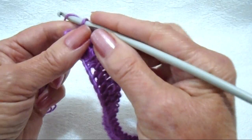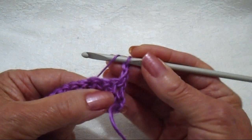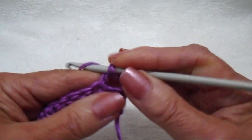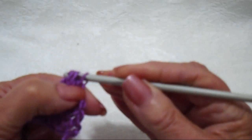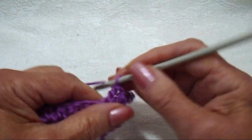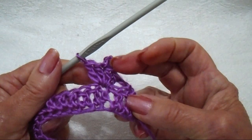At the end of the row, you're going to chain two and turn. Now I'm going to skip two stitches and then, in this double crochet, I'm going to make two double crochet — one, two. Now I'm going to chain three, and then I'm just going to slip stitch in the top of the last double crochet. And I'm going to make two more double crochet. So there's your first little picot stitch.